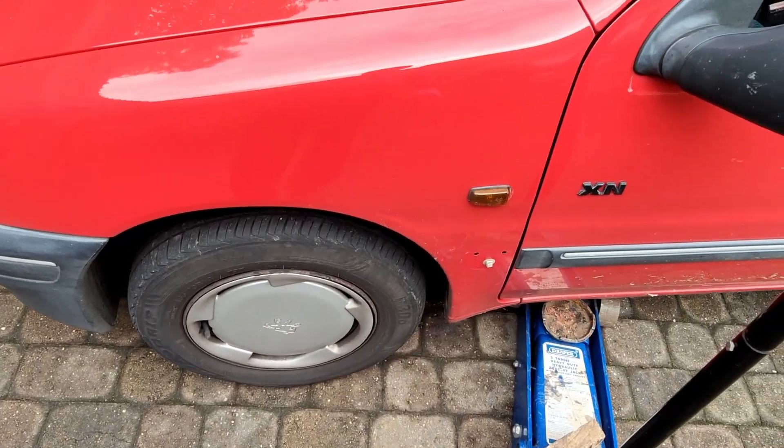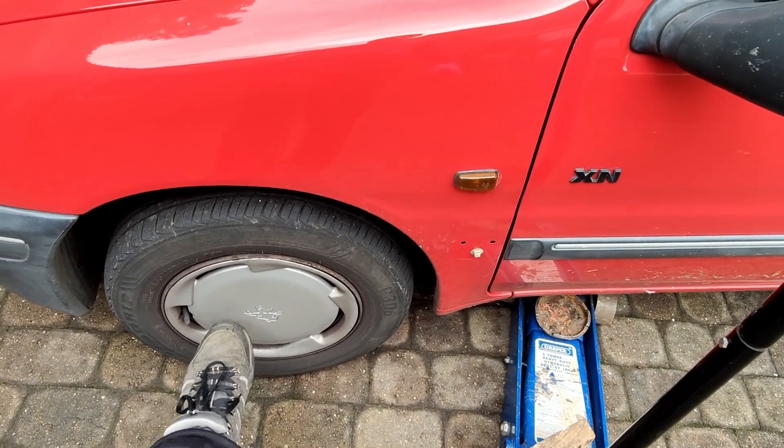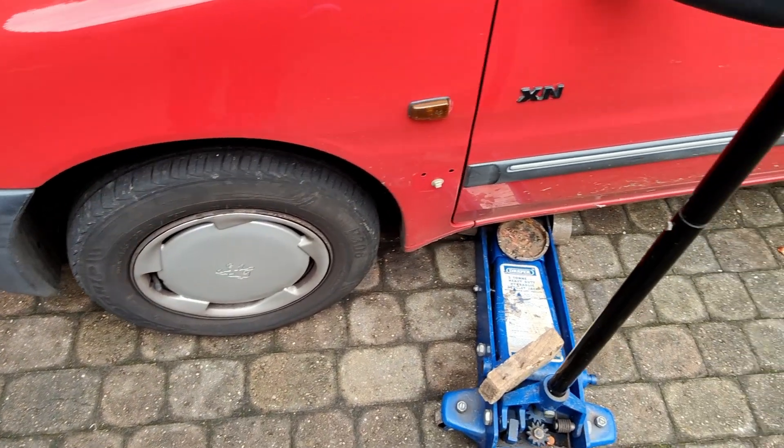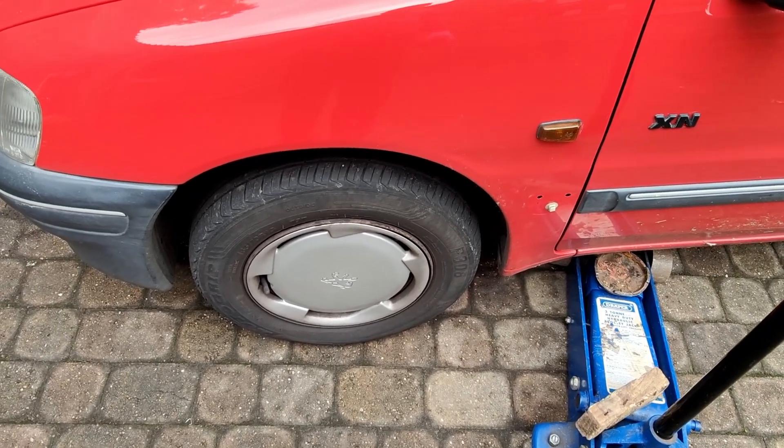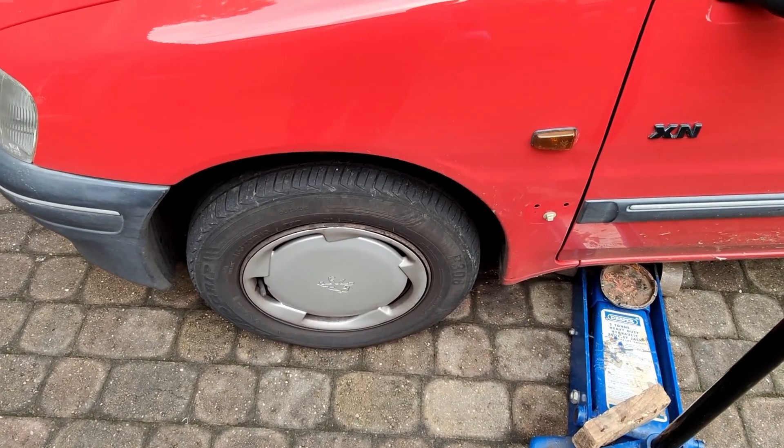Got one set of brake pads to fit to this little puppy. Now take off this trim, loosen the road bolts, jack it up, take the wheel off, so we can have a closer look at the caliper and the brake pads that are already fitted.